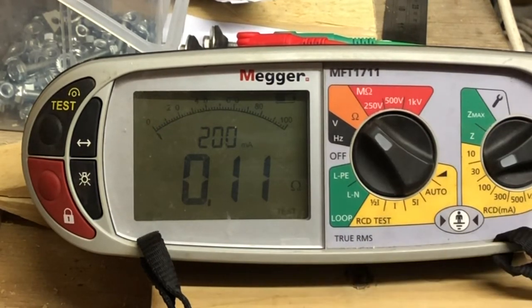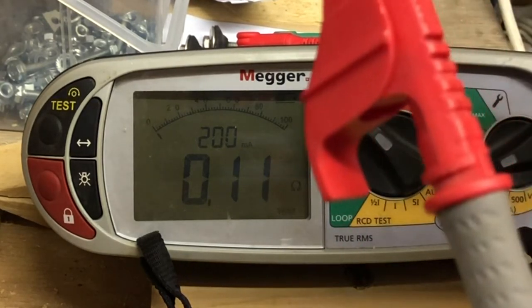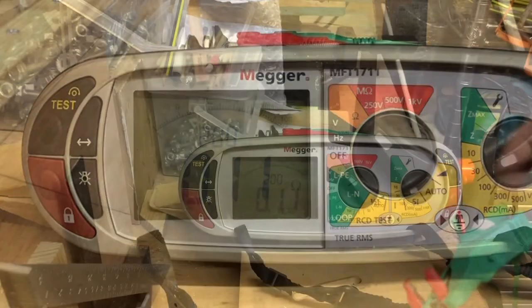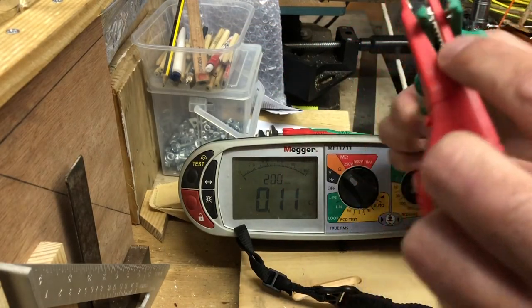It's 200 milliamps, which is the actual test current being used, and it's an automatic test — you don't need to press anything, it's hands-free. Once you apply the leads, it's a case of just letting the machine do its job.